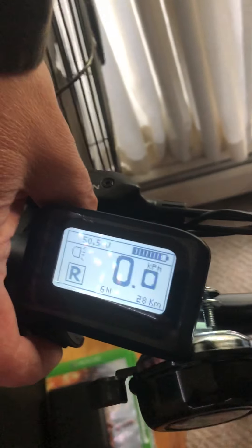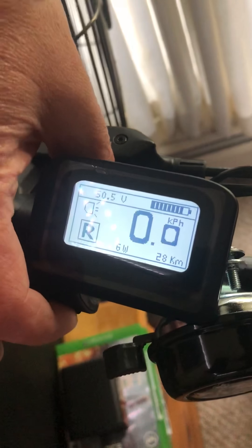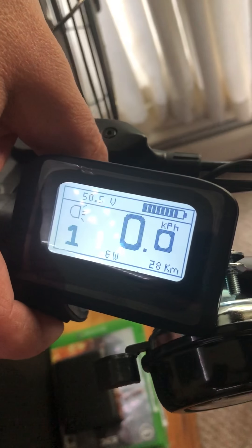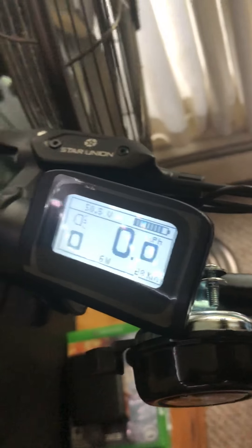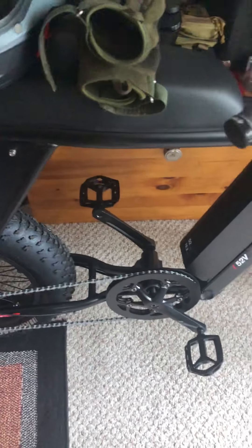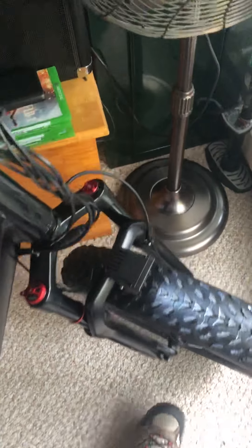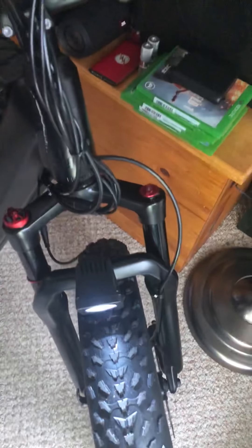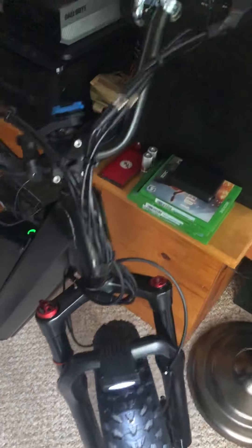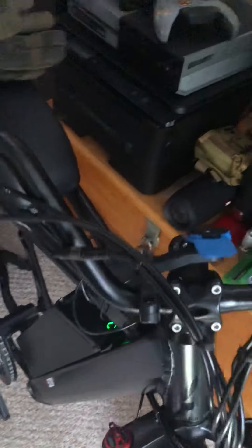Still in race mode, because we like to go fast. I did notice a little bit of cutting out of the motor here and there, but it wasn't as bad as last time. I don't know what to think about that.